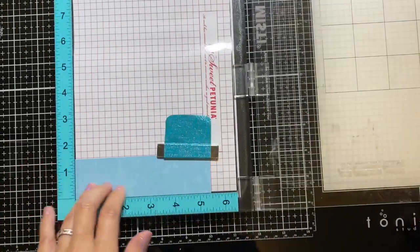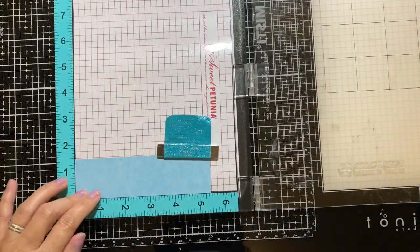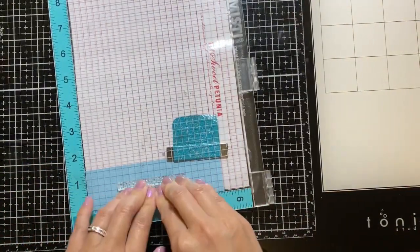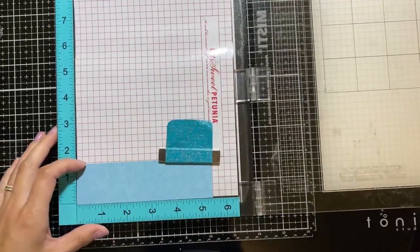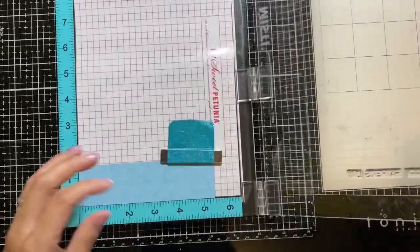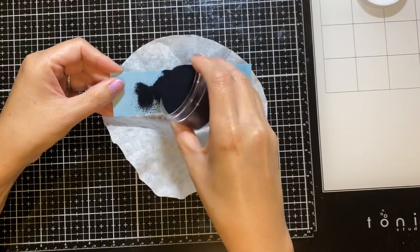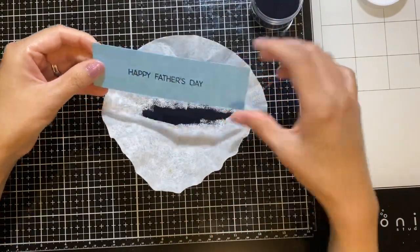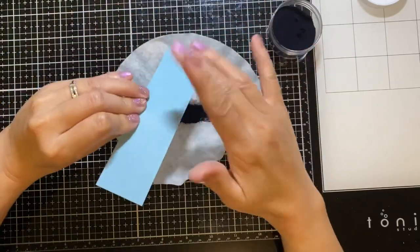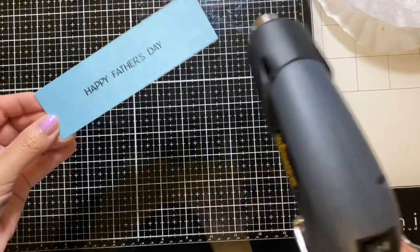After that, I will stamp out the sentiment using my VersaMark — this creates a sticky surface for my embossing powder to stick on. After that, I will be heat setting the embossing powder to create an embossed sentiment. To create an embossed image, I'm using my heat gun to set the embossing powder.